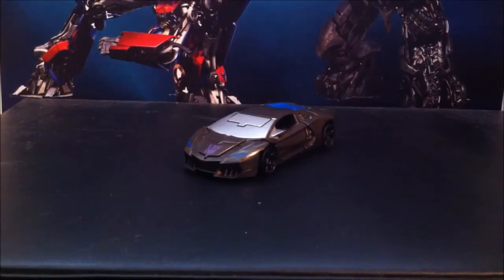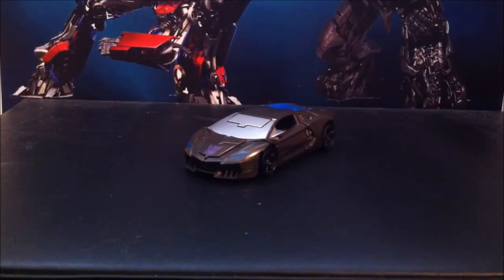Hey guys, it's the 14th Prime here back with another video review. Today we're going with the Transformers Age of Extinction one-step changer Lockdown. I thought I had reviewed all the one-step changers, but yesterday when going to pick up my grandmother from the airport I realized there was one I left out, which was Lockdown.